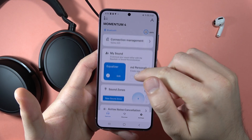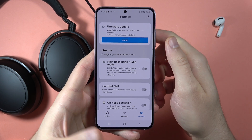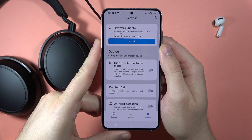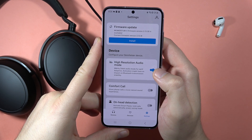You can also go into the settings, where you can find the high resolution audio mode, and it will unlock the aptX HD audio codec. Click like this, click OK.